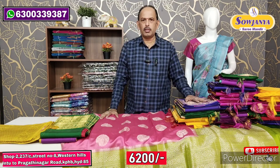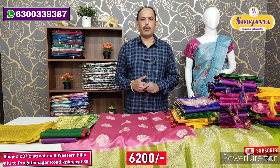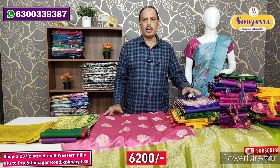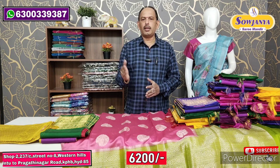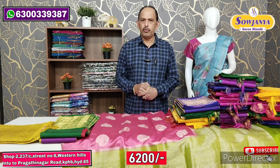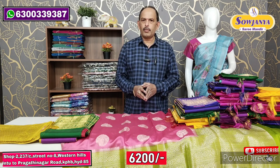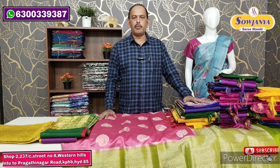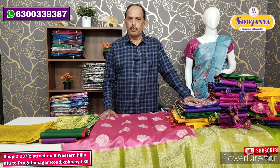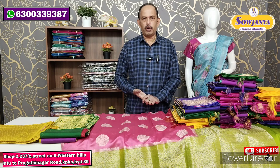You will be able to order online through this video, visit our website, and get updates. Provide group links so you can join in the WhatsApp group. Subscribe to our YouTube channel and upload your orders. You will be able to review collections and get a good collection update regularly. Okay, thank you!